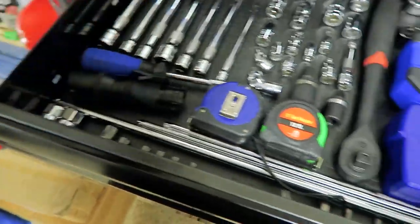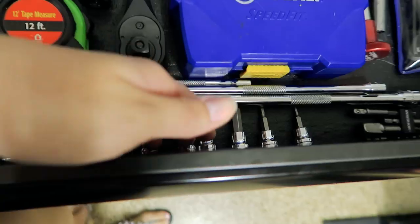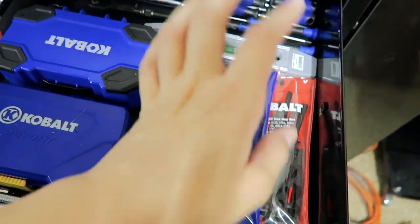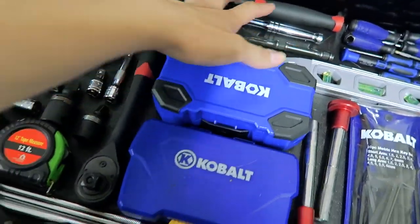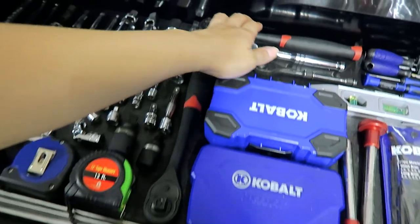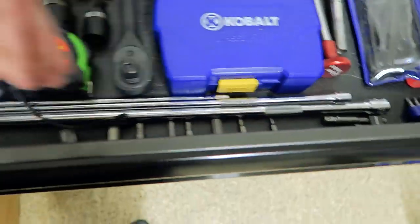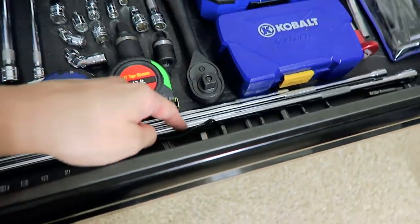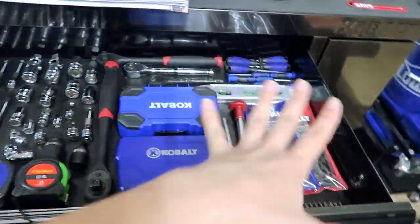I also have a flashlight, measuring tape, unconventional sockets, Torx sockets, hex sockets, and longer extensions. I have these hex keys or Allen keys, drill bits in two cases, and these ratchets. Most of this is from Lowe's, with the exception of these Pittsburgh ratchets from Harbor Freight and these long extensions I just recently got — which I needed for the downpipes on the GTR. So these also came in really handy. That's pretty much it for the first drawer.